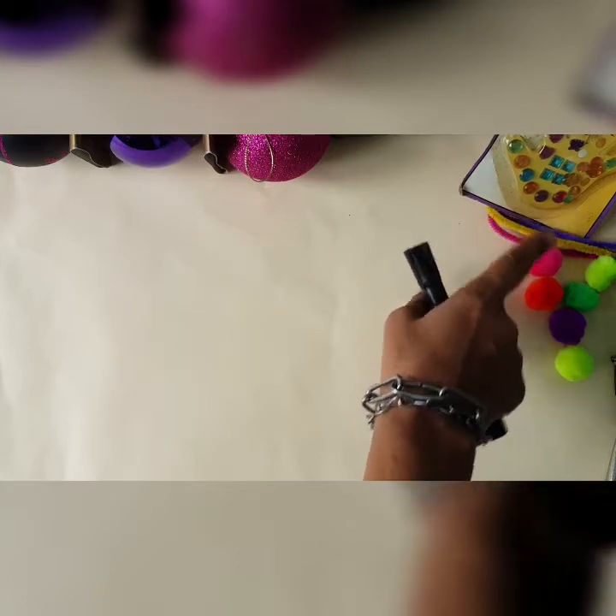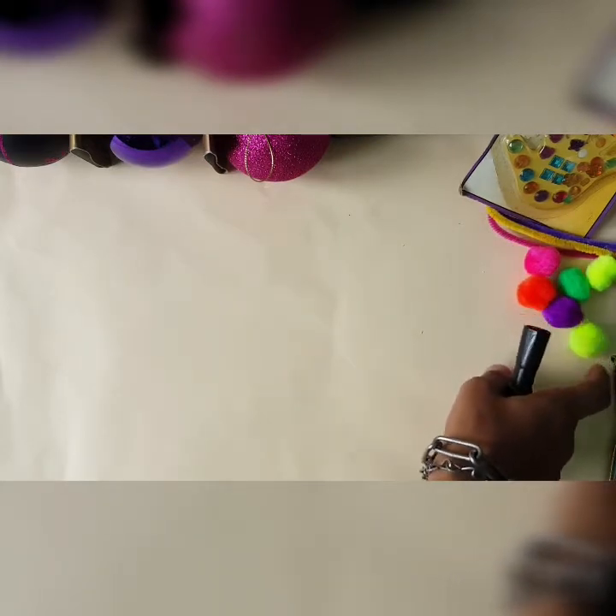But boys and girls, some children were saying to me, 'Miss, can we do an arts and craft activity for Christmas, seeing that we always drawing?' So I said okay then. That's why you see I have some of my craft materials: pipe cleaners, pom-poms, glue, glue stick, tape, and coloured paper.